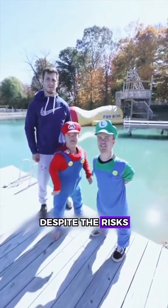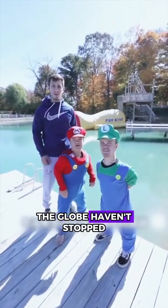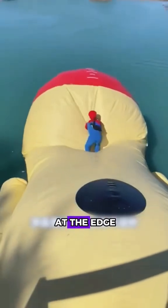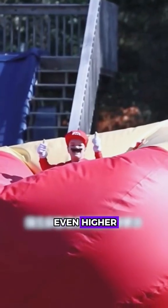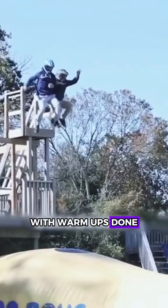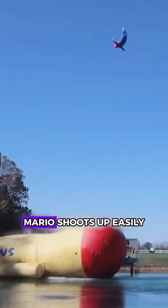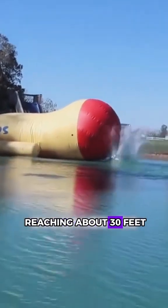Despite the risks, thrill-seekers from around the globe haven't stopped taking on inflatable trampoline challenges. Take little Mario lying at the edge — could he be launched even higher? With warm-ups done, you can see it: the moment the two guys hit the trampoline, Mario shoots up, easily reaching about 30 feet.